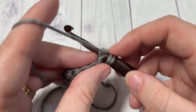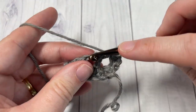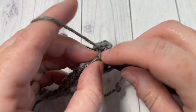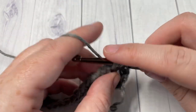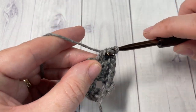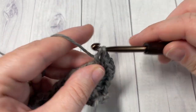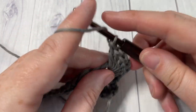Work all ten double crochets into that same chain three space, just inserting under that chain: one, two, three, four, five, six, seven, eight, nine, and ten.